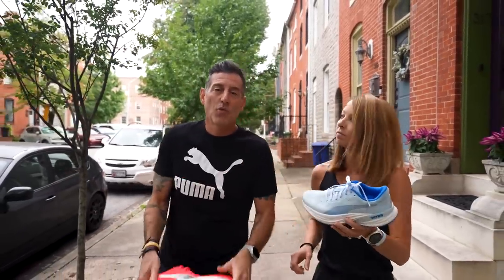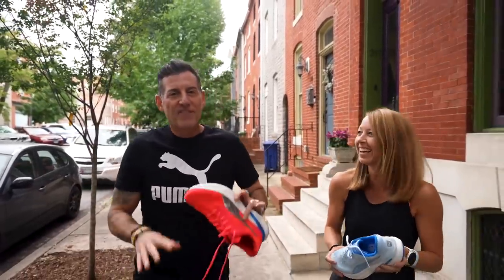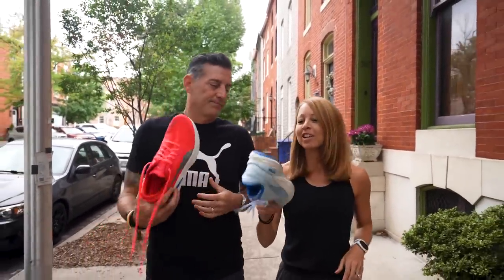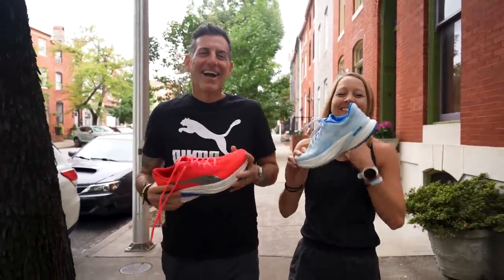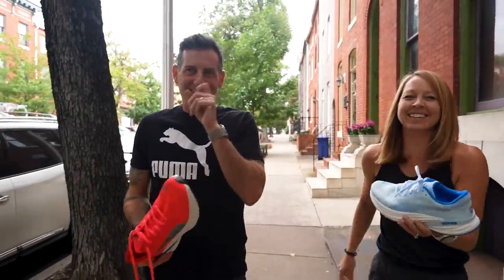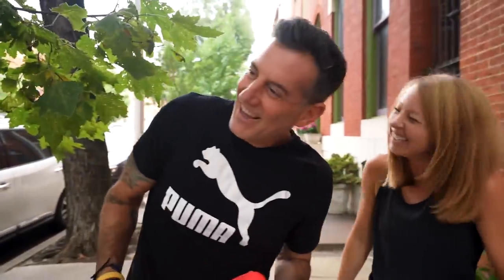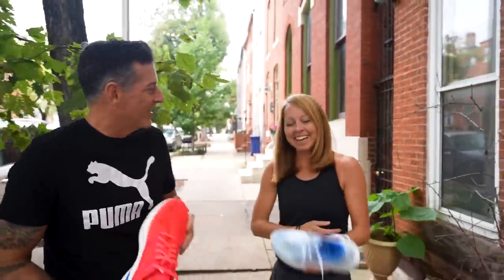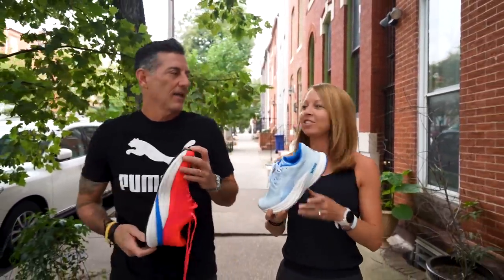We're going to stick to first thoughts for this initial one and then give you a full rundown soon from the studio. But for right now, first thoughts: this is a winner. Yeah, it's good — I'm really enjoying it.